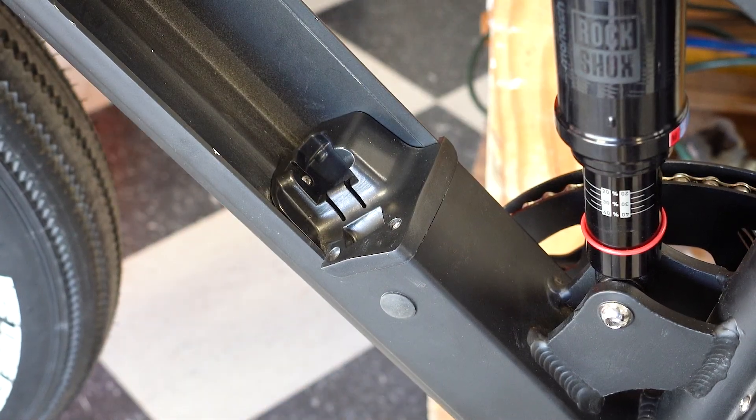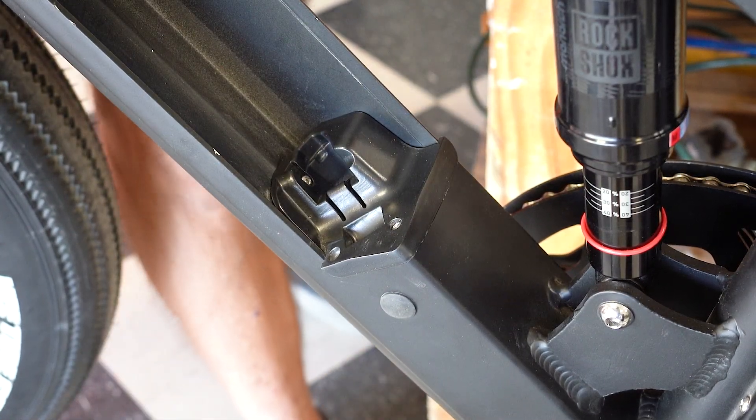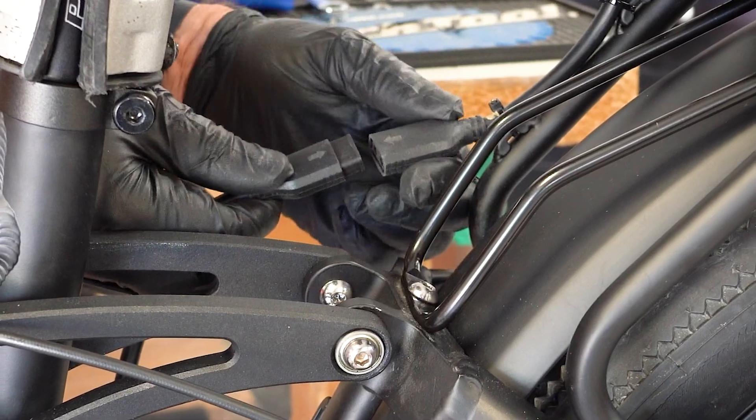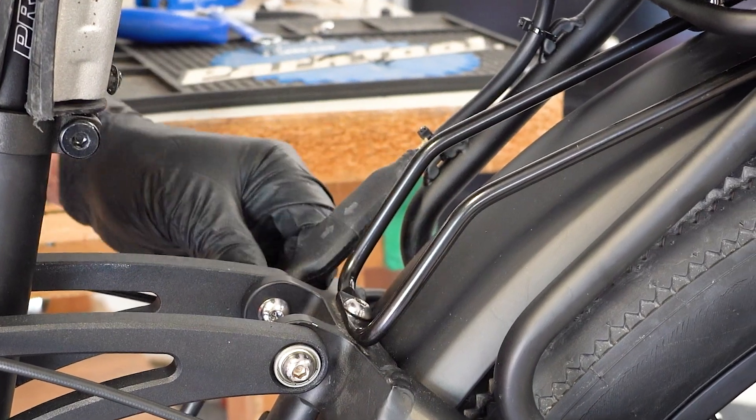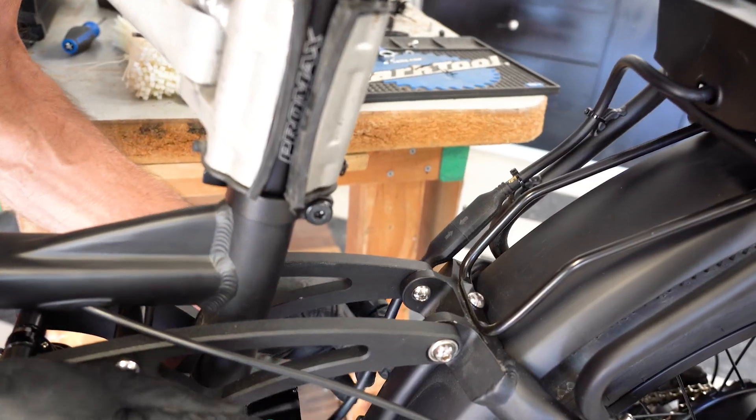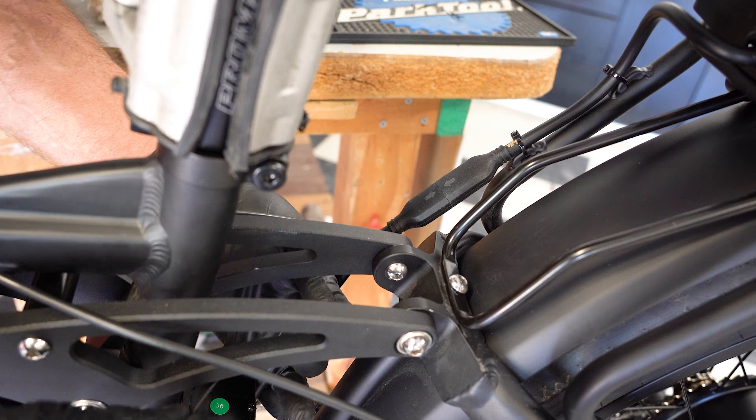The only thing we have left to do is our rear battery connection — it is keyed. Make sure arrow to arrow lines up, plug that in, and we'll secure it to the frame with a couple cable ties.